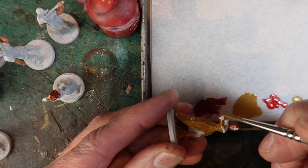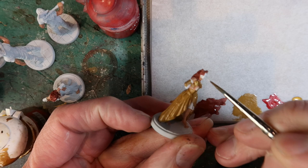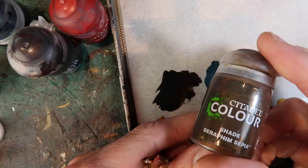Retributor Armour — gold — I'm using this for the fan, so I'll just quickly paint that in. Then I'm using White Scar just to define the mask so it's nice and white, and a bit more XV88 for the ornament on her forehead. Once that's absolutely dry I wash the entire figure with Seraphim Sepia, including the base which I've already painted in Wraithbone.